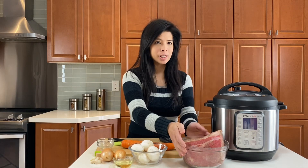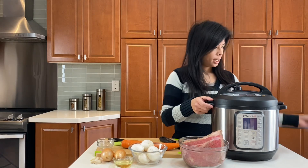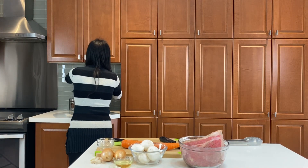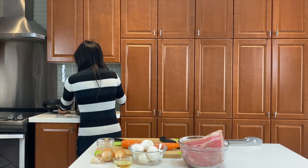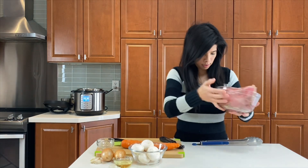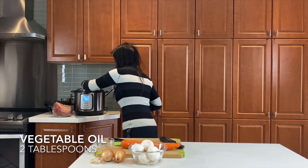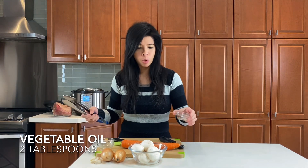I am going to sear the outside of the pot roast and while that's searing, I'm going to be prepping the rest of the ingredients. Because it gets a little loud, I'm just going to move my Instant Pot behind us. You want to make sure you select sauté, and before you sear it, put some oil inside. Give it around one minute to heat up the oil and then we're going to add the pot roast in.